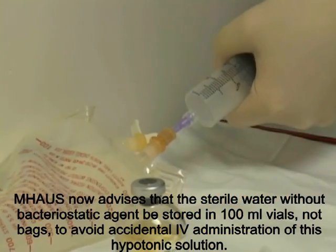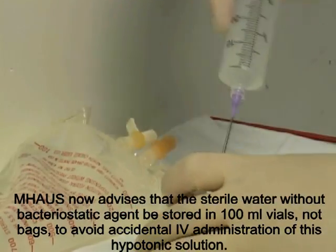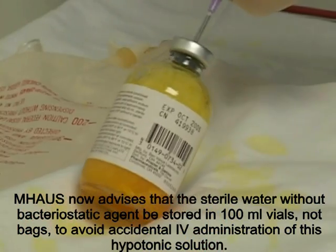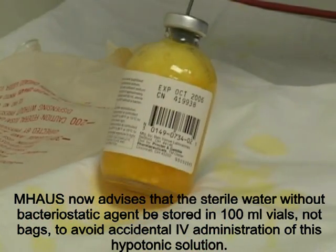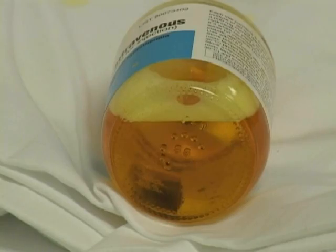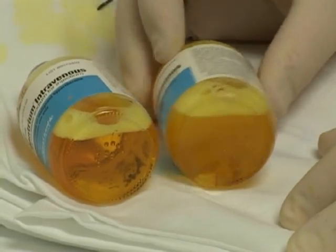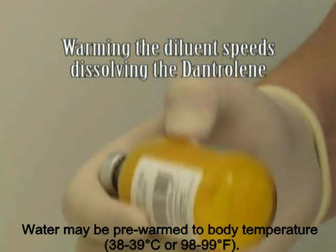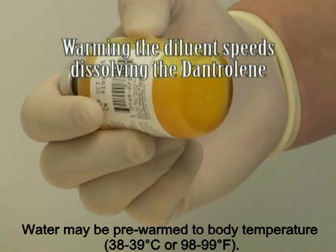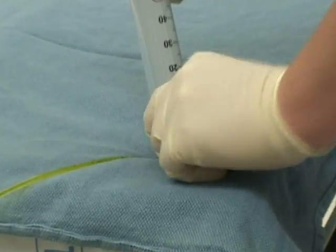To reconstitute the dantrolene, we inject 60 milliliters of sterile water per bottle. This is a time-consuming process in order to get the dantrolene to dissolve. This illustrates the process of shaking the bottle vigorously, and in addition warming the bottle at a time may help. Then we inject the dantrolene rapidly IV.